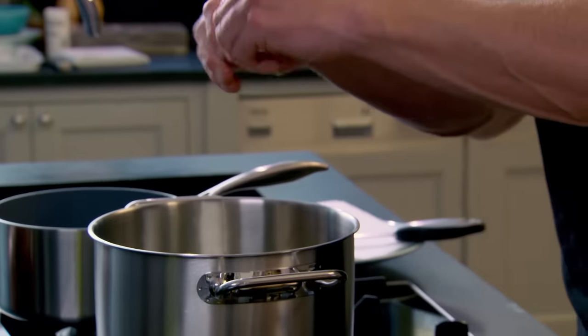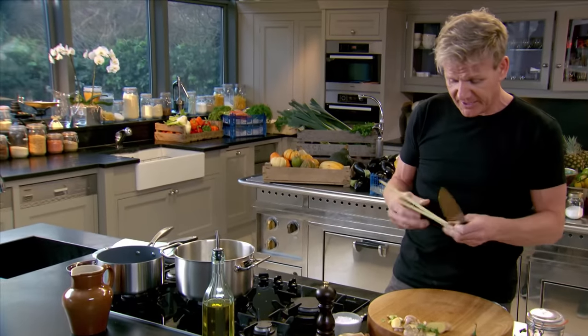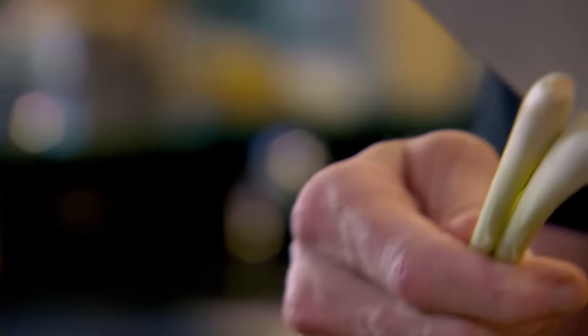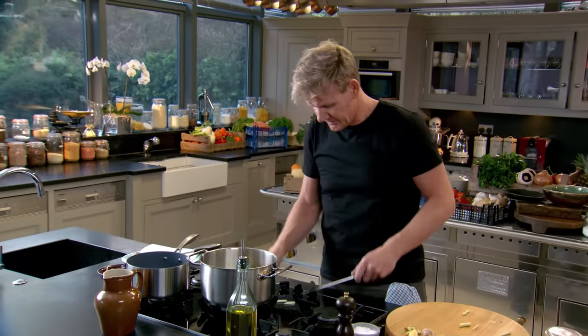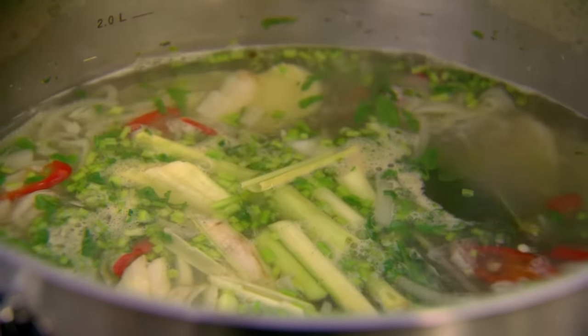Just tear the lime leaves in. Now the lemongrass — the secret here is that's where all the flavour is, right at the very end. So you take the back of the knife and you just bash the lemongrass, so all that flavour runs out in seconds. That's the base of the broth done — and the longer you leave it, the more intense it gets.